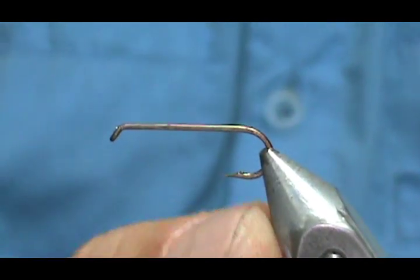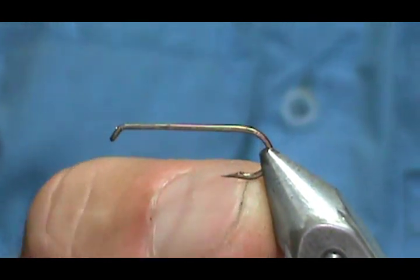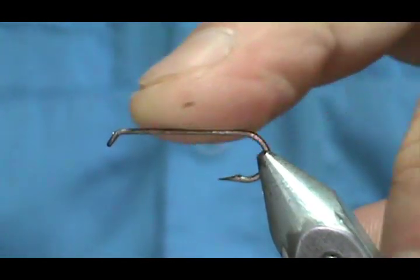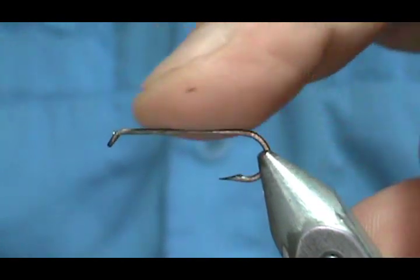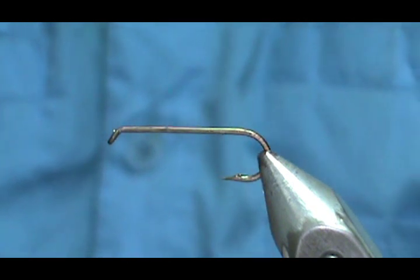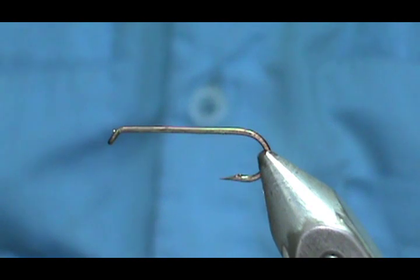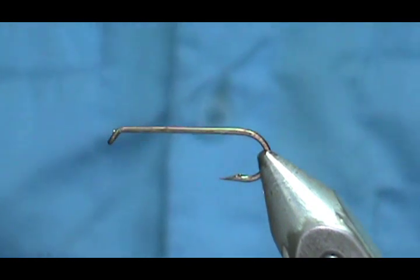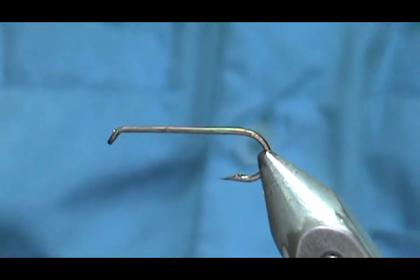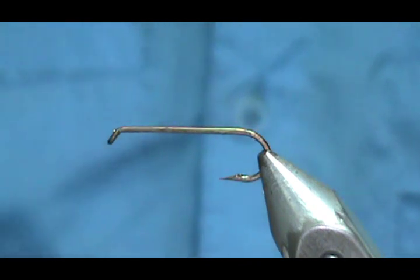The hook I have in the vise is a dry fly hook, one extra long, size 10 — this is a Mustad 9672. The 9671 is actually a longer shank, but any 1x or 2x dry fly hook around a size 10 will be sufficient unless the stoneflies in your area are larger than that. Then just use a hook accordingly.